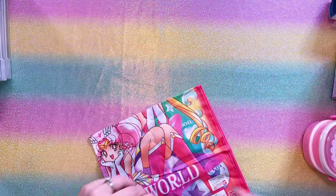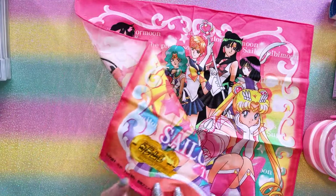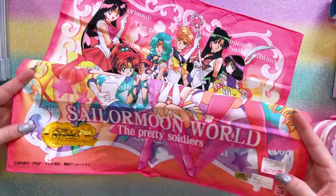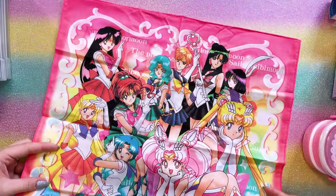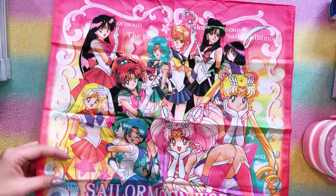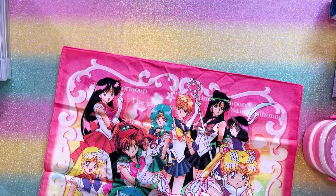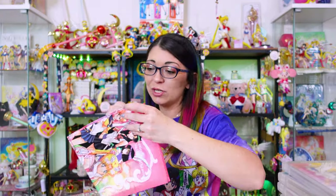This is a really nice handkerchief with some lovely art on it — also a Sailor Moon World item from the 2000s era. At the bottom we have the Toei sticker. It says Bandai, Sailor Moon World, Pretty Soldiers, and all of the Sailor Soldiers. I love being able to use these as things to lay out on my shelves to give them a little more color and keep items from slipping around.